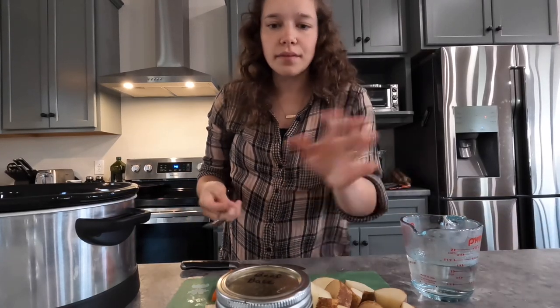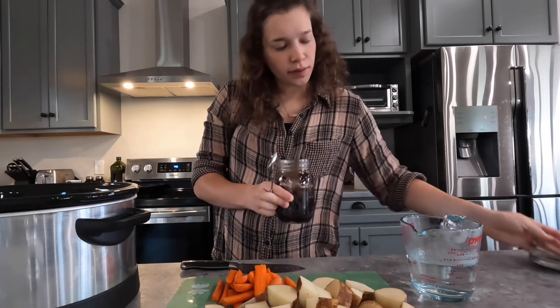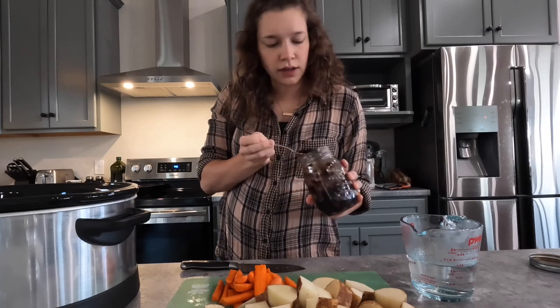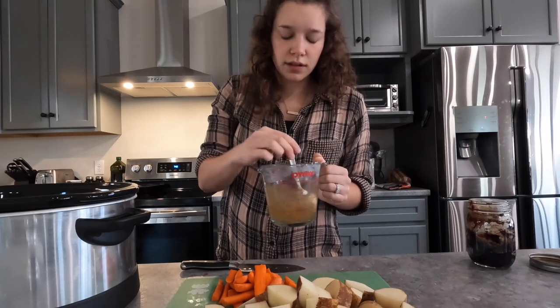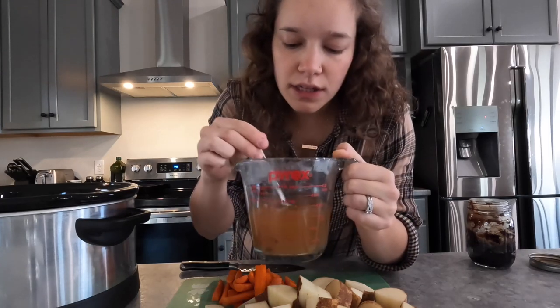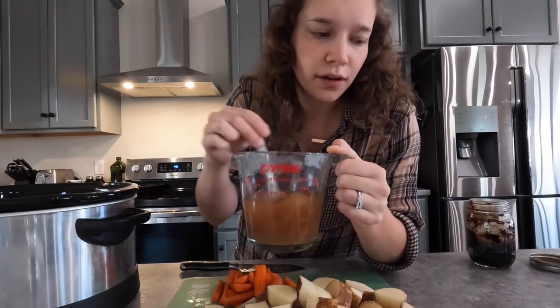My veggies are all cut up. I'm just going to mix together my beef base to make some stock — I just need about one cup. I'm using about a tablespoon of this beef base and mixing it into hot water.